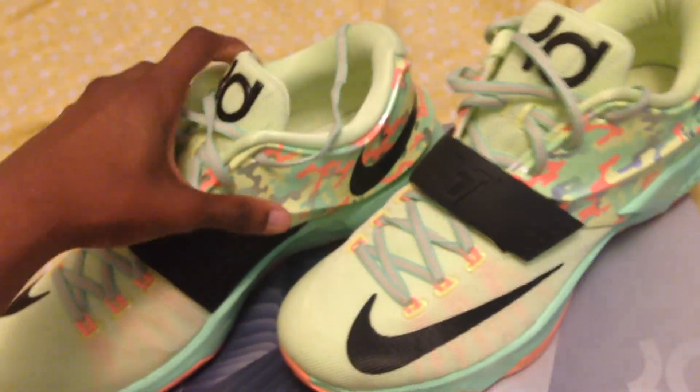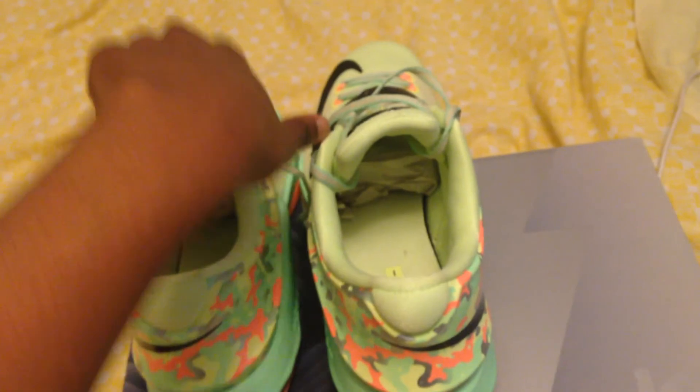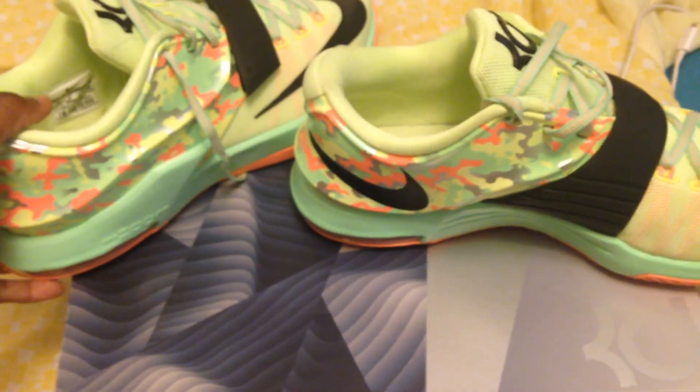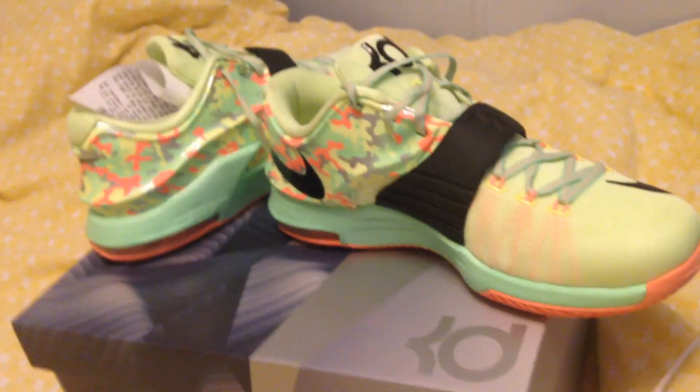Excuse my bed — we're in the process of moving so it's not made up, just blankets thrown over it. But anyway, that's the KD7 — I'll give you guys a 360 of both shoes. The KD7 Easters — all together I paid $159, including tax and everything else.